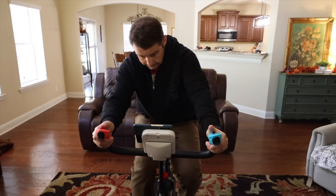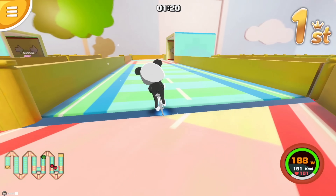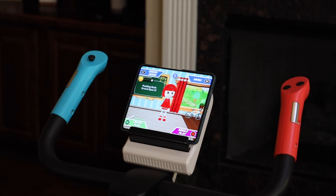I was pretty excited when Debtz reached out to sponsor this video. They actually sent out their Debtz bike. It's not your average ordinary stationary bike — this bike includes some game controls and plenty of gaming options to make your exercise time much more entertaining. We're going to take a look at that today. Let's go ahead and get started.